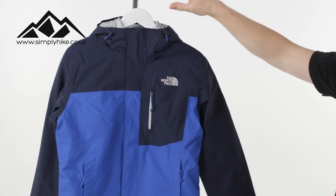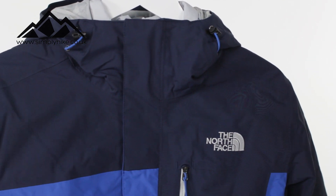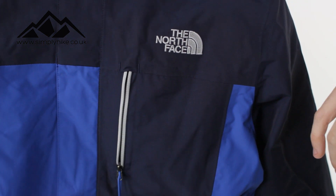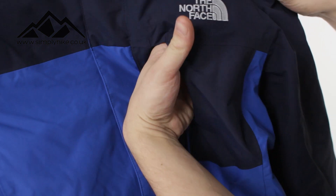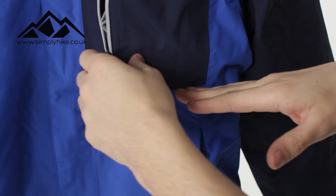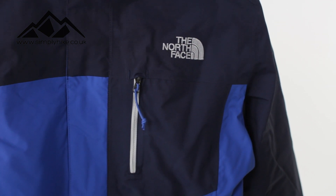The first thing I want to talk about is the collar itself. It's nice and high, it's going to protect your neck from all the elements, whether that's wind, rain or snow. You have a chest pocket conveniently on the chest, nice easy-glide zip and it is nice and spacious — great for those grab-and-go items or your mobile phone and your keys.